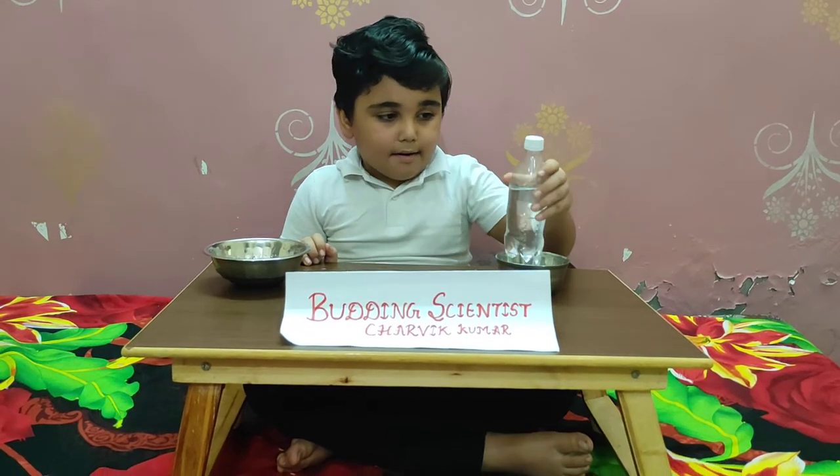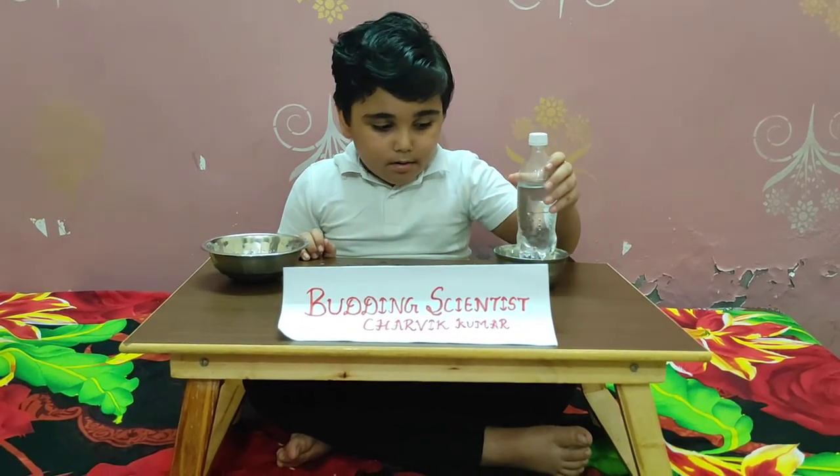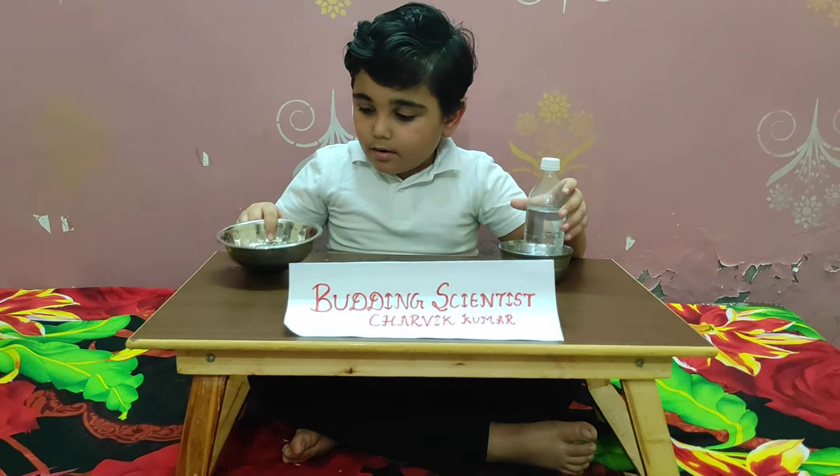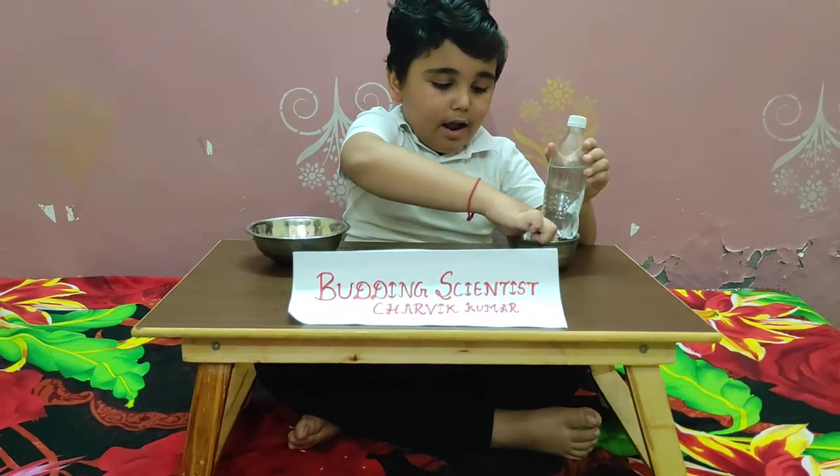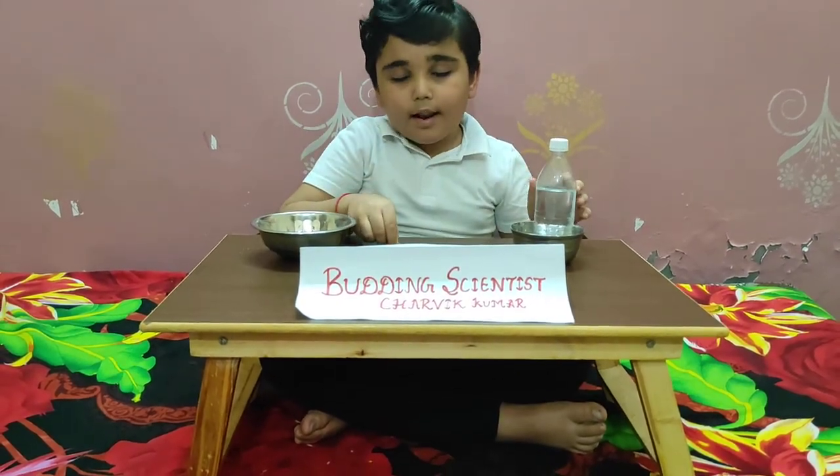Materials required: water, bottle, bowl, and safety pin. Now I am going to start my experiment.